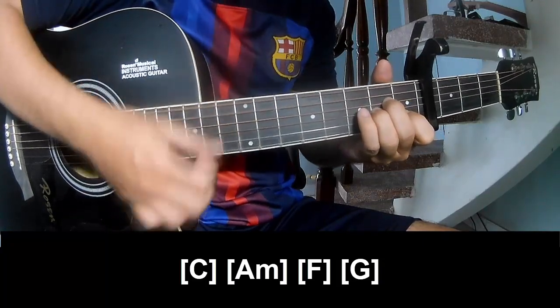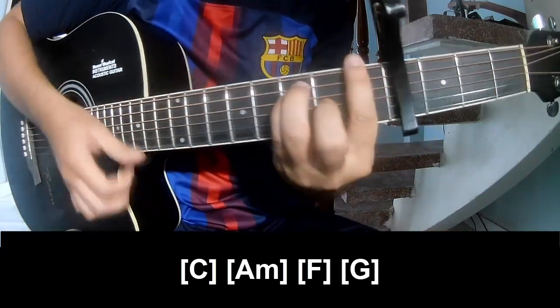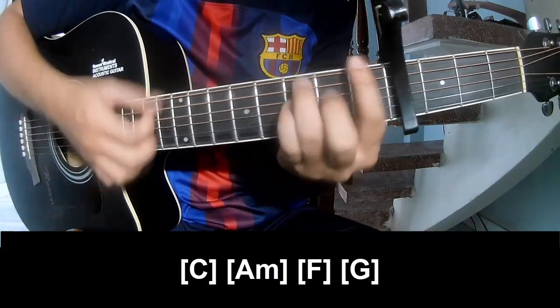The verse chord progression continues: A, M, F, G.